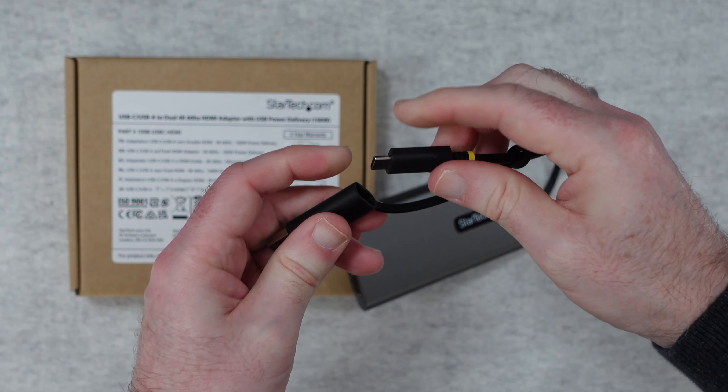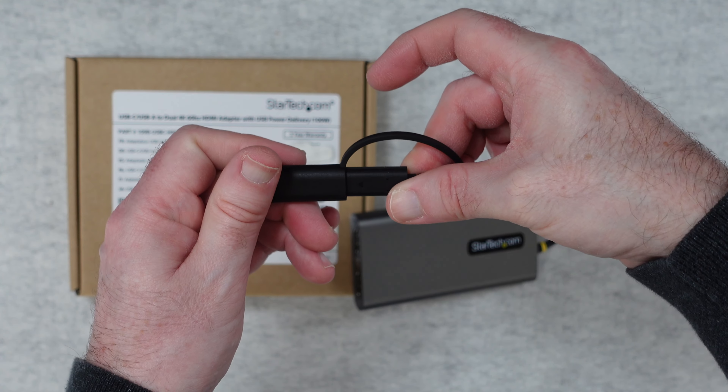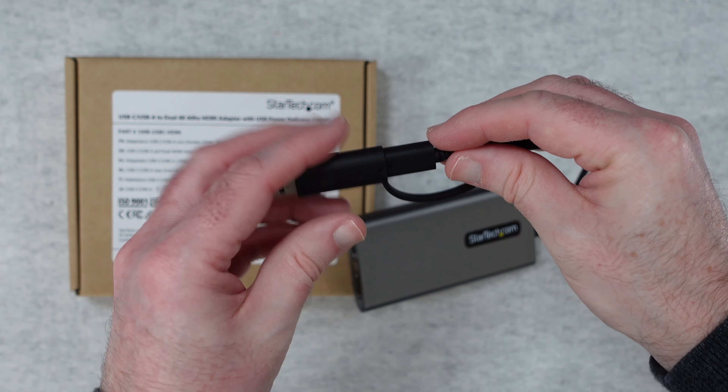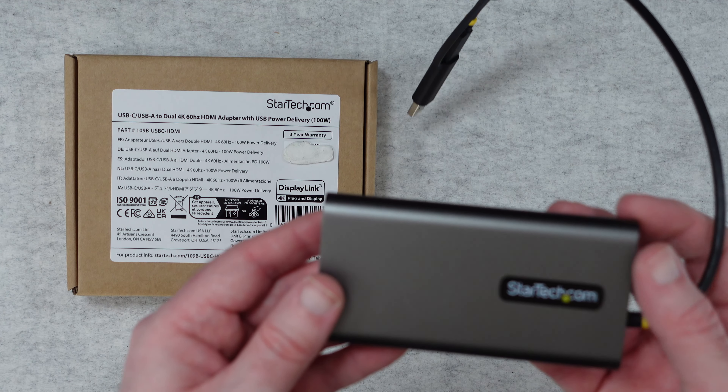My only criticism is that if you get this round the wrong way it doesn't go in. So we've got a reversible connector with USB-C but they've made it that you have to have it in the right orientation. Not sure why they did that, but apart from that this is a superb product.